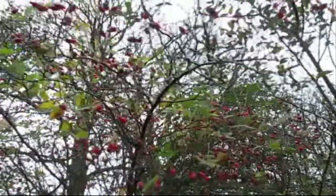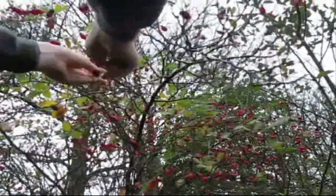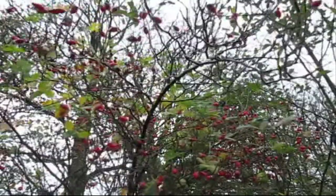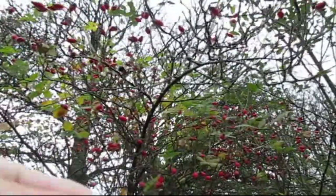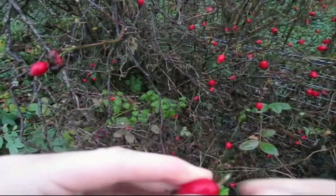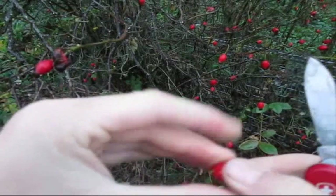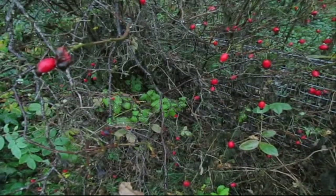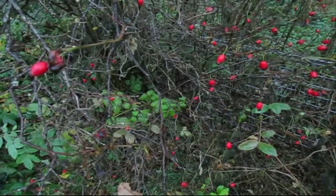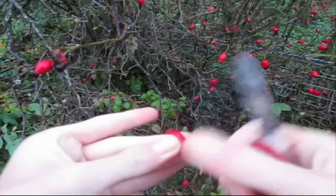You just want to go and collect quite a fat one, right like that. We're going to cut off the two ends now, and then cut it in half carefully — be very careful when doing this.